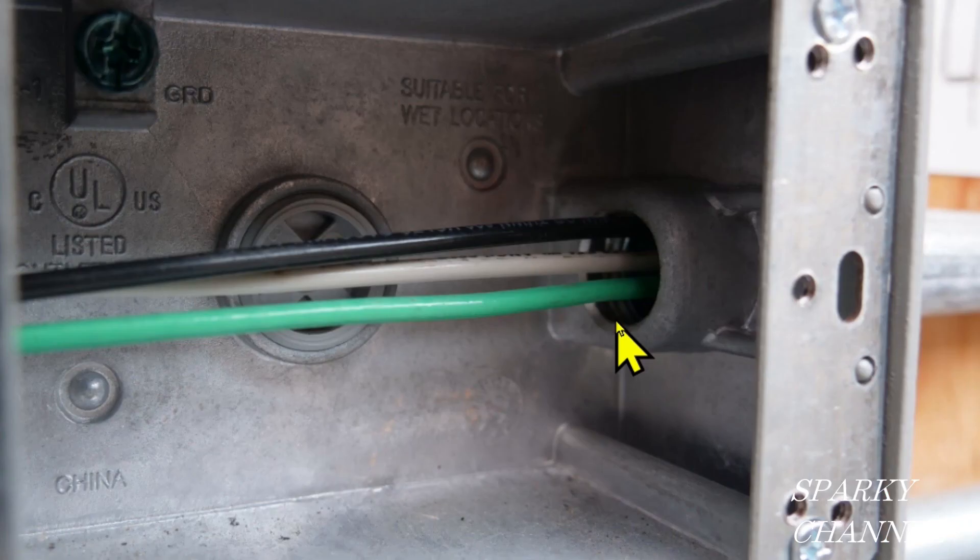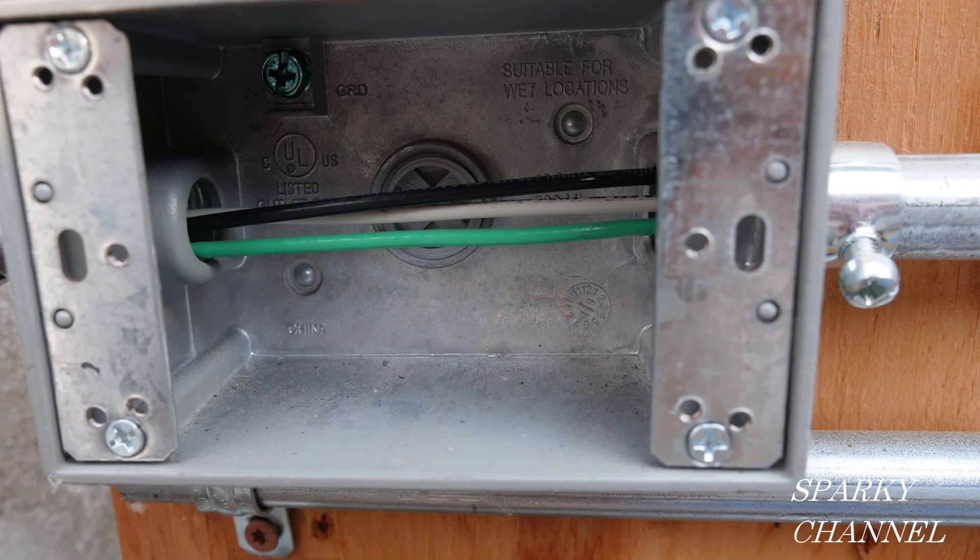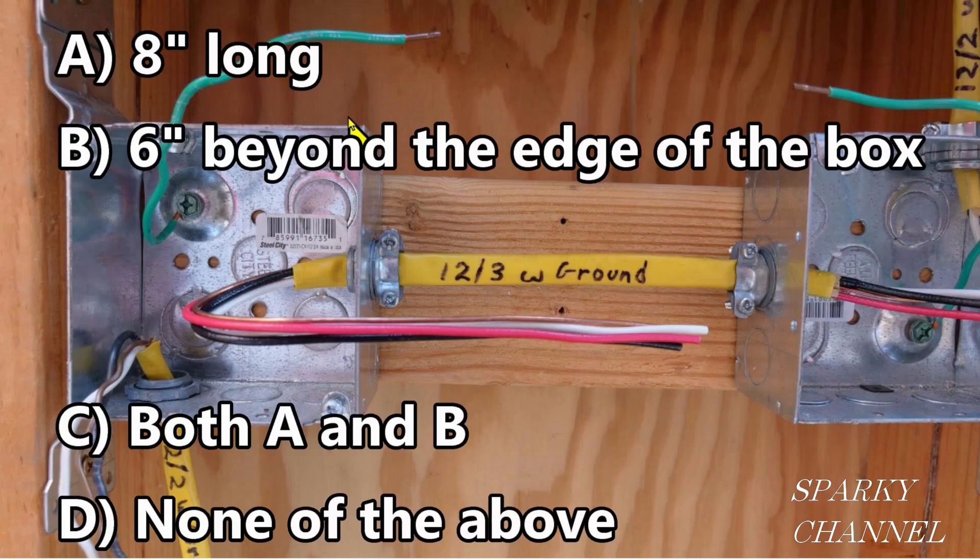Here we have wire emerging from a raceway — in this case, EMT conduit — so we start our measurement right where it emerges from the raceway. There is one exception: conductors that are not spliced or terminated at the outlet, junction, or switch point shall not be required to comply with 300.14.